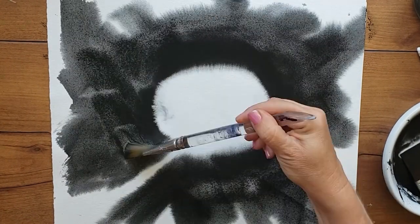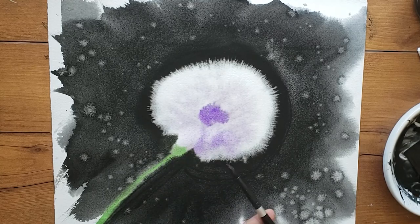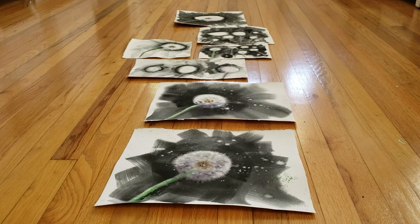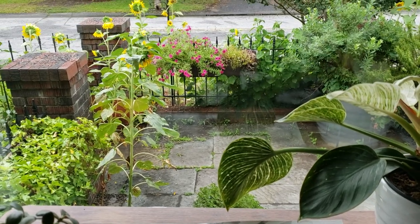A few days ago, I had a breakthrough and you'll never guess what it was that helped me get there. It's the opposite of what you would think. In this video, I'm going to explain the secret ingredient in the creative sauce that helped me move my art forward in my artistic journey.